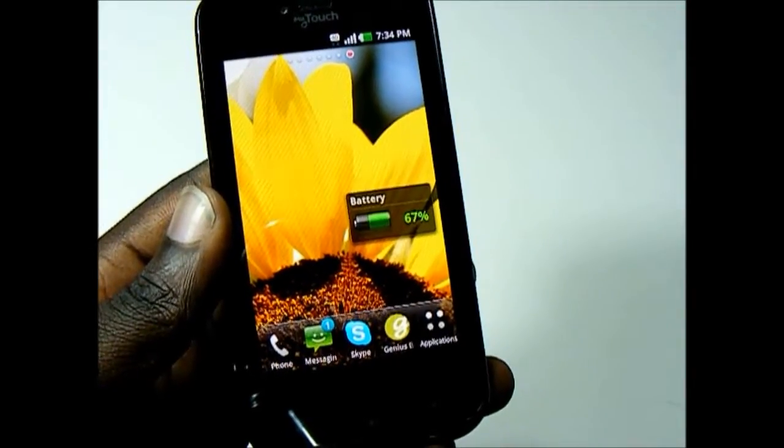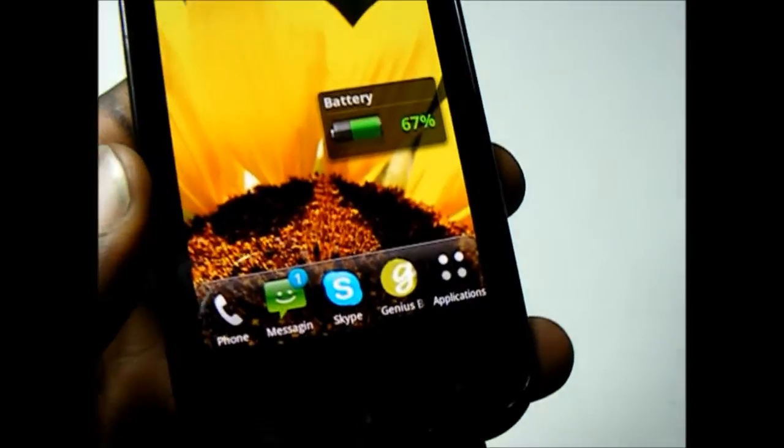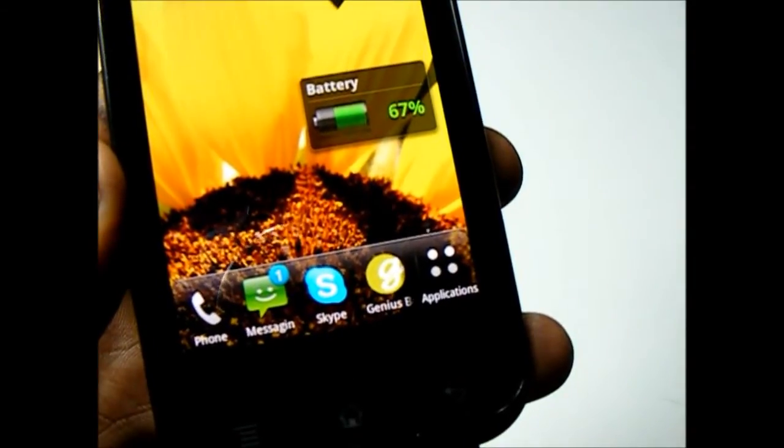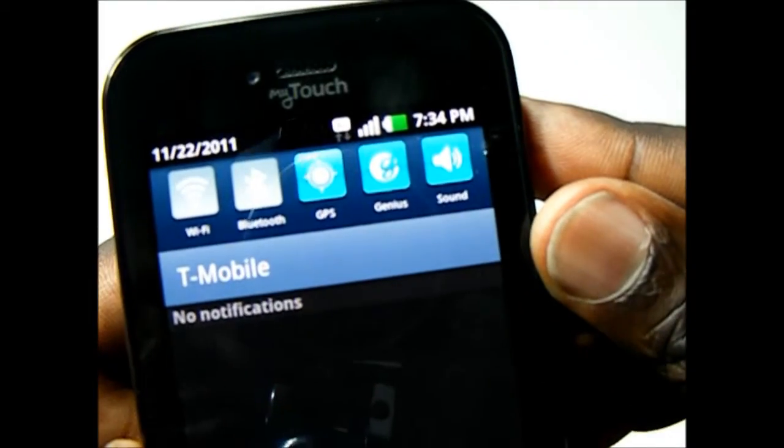As I mentioned, there is no physical Genius button on the MyTouch by LG. However, there is one on-screen out of the box, and there is also one in the notification pull-down menu.